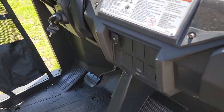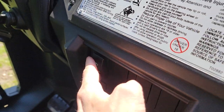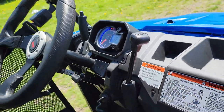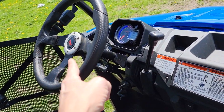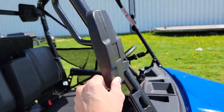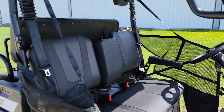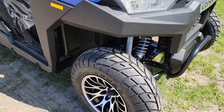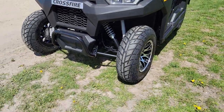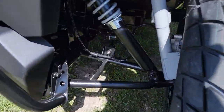You've got seat belts for the passenger and the driver, headlights, and you also have forward, neutral, and reverse. You've got turn signals, your horn right there, and in some areas you can go ahead and street-legalize it. You've got your mirrors right there. Again, this one is gas-powered — easy to ride, easy to drive.